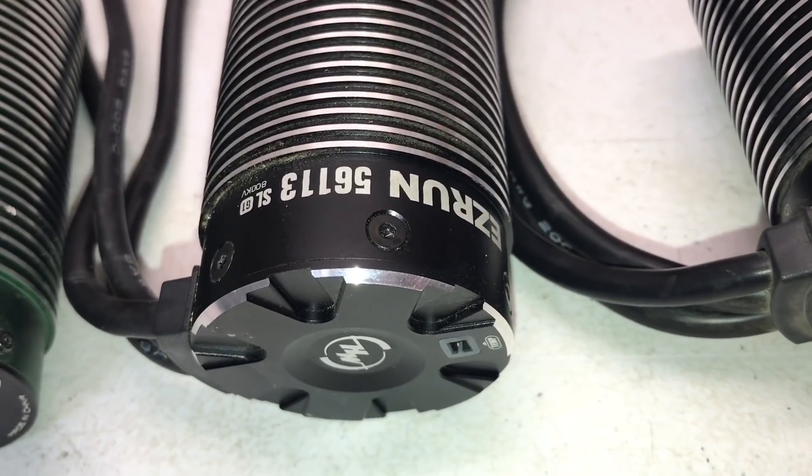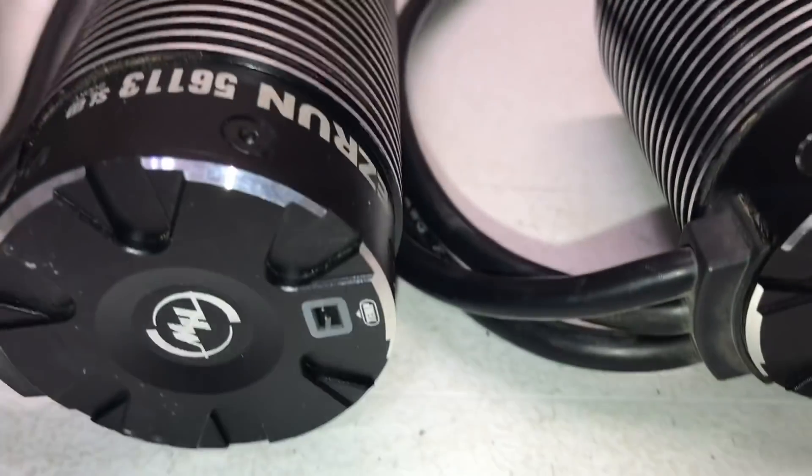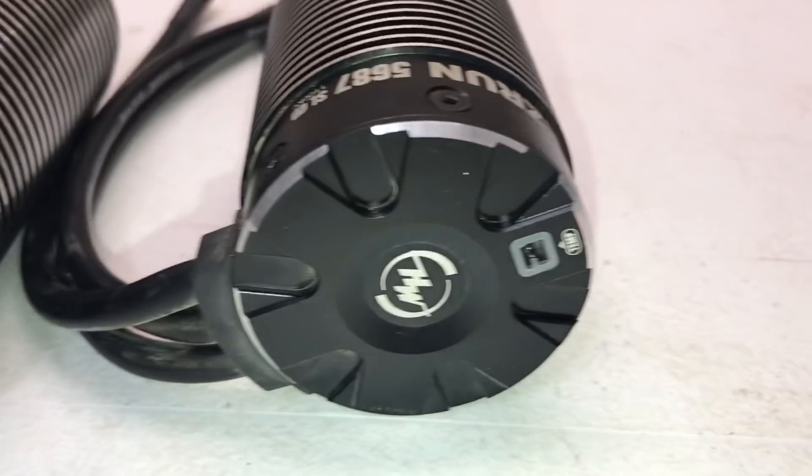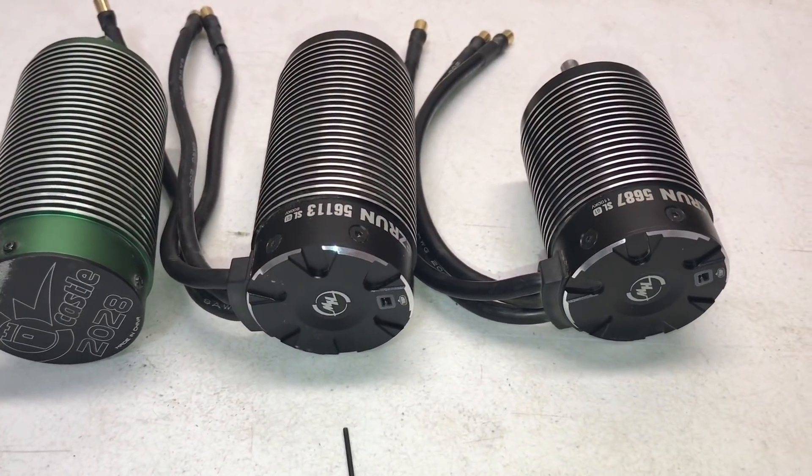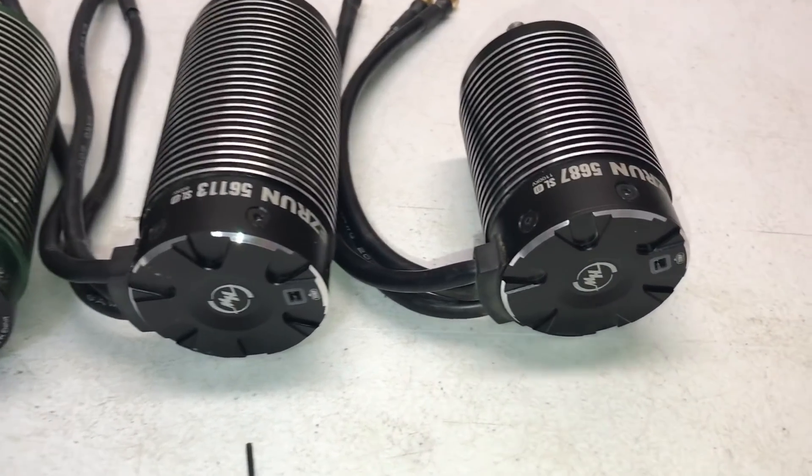To take the back off the Castle uses a 1.5mm hex, while the Hobbywings have nicer countersunk screws requiring a 2mm hex. These also have temperature ports in the back, and from what I've been told the next version of the ESCs will have a port to actually work with that, which will be nice.